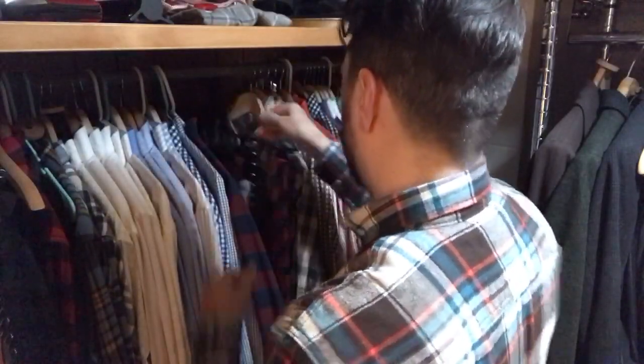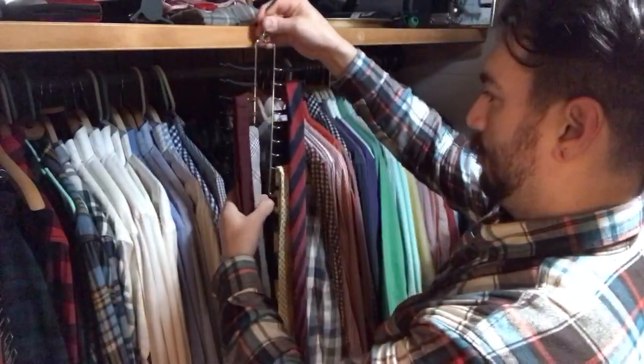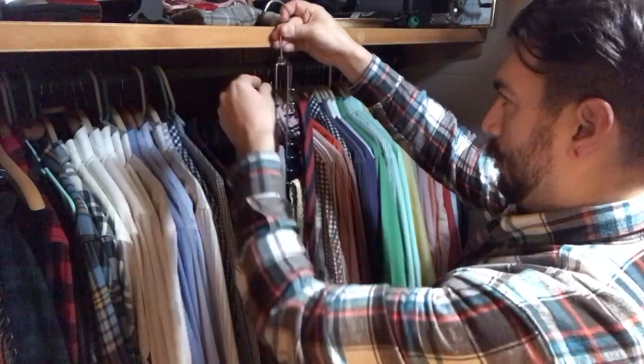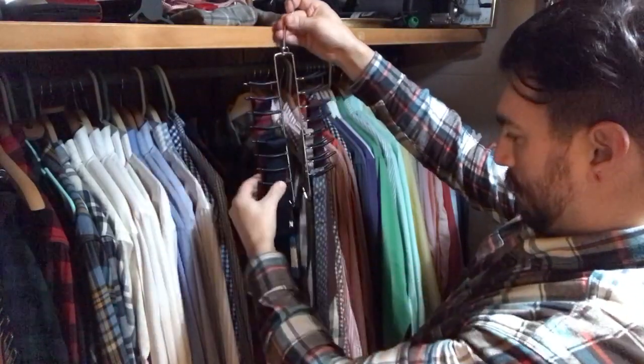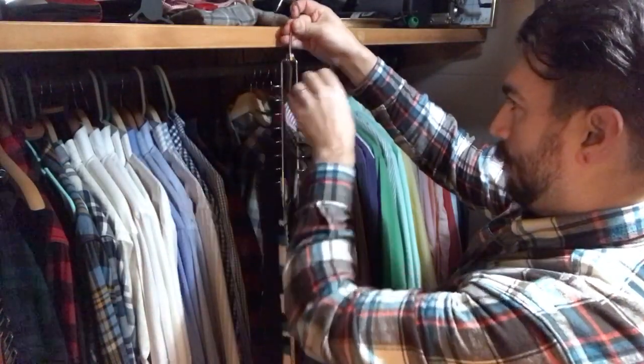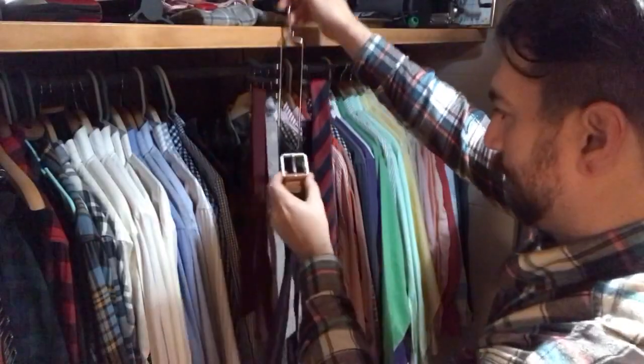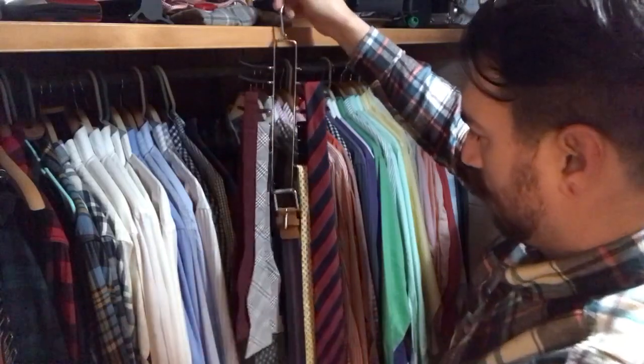In a similar style, this hanging rack has a non-slip vinyl coating to prevent ties from falling off. It holds approximately 32 ties and has two additional hooks at the bottom for belts or other accessories. It also features a free-moving hook which allows the rack to rotate. This rack was purchased at Target.